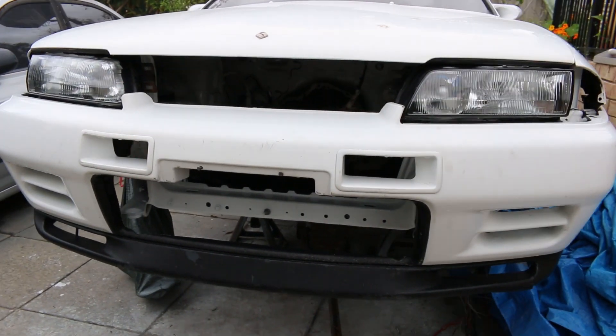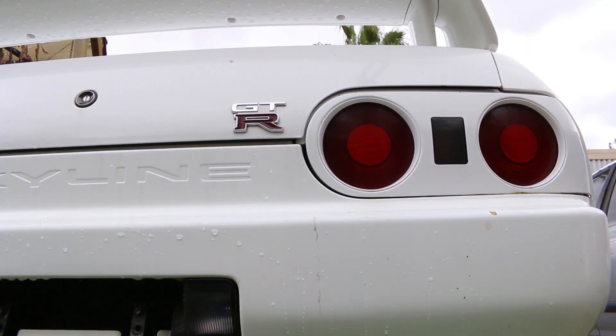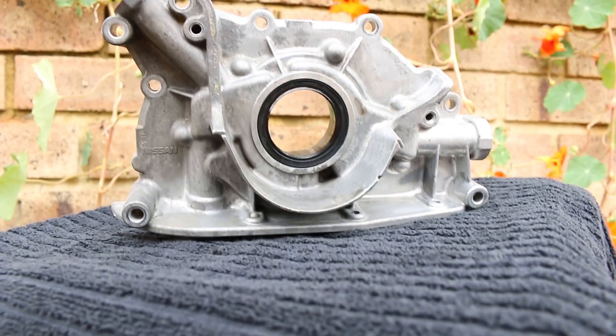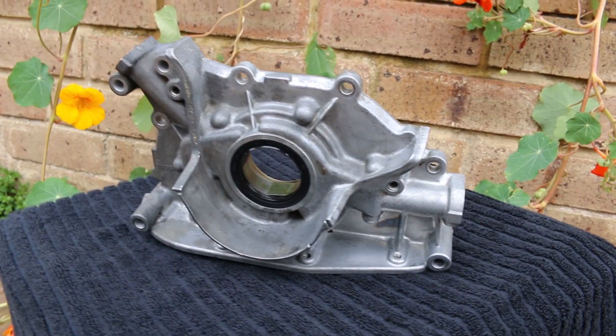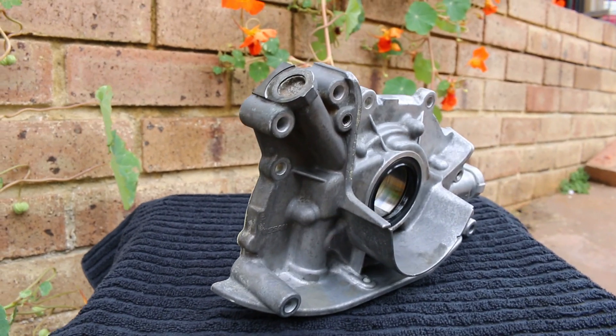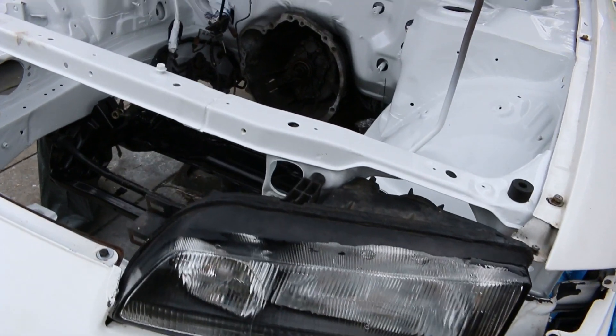The RB26 is one of the best engines ever built. It is compared to rival engines such as the iconic 2JZ. The greatness of the RB26, however, is shadowed by a lurking problem, and that is the oil pump. Over time, these oil pump gears can and do wear, resulting in major oil pressure loss, broken gears, and sometimes a destroyed motor.